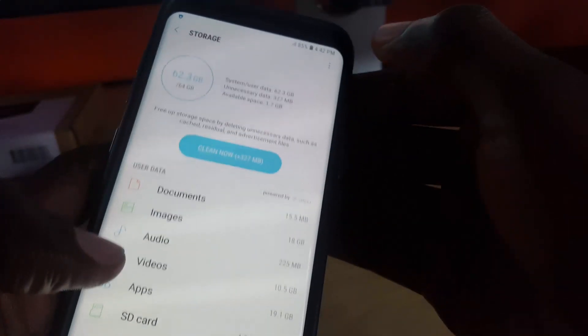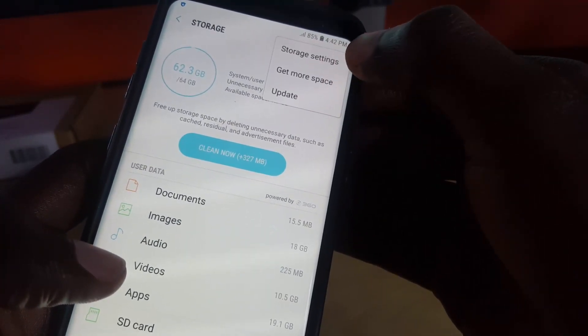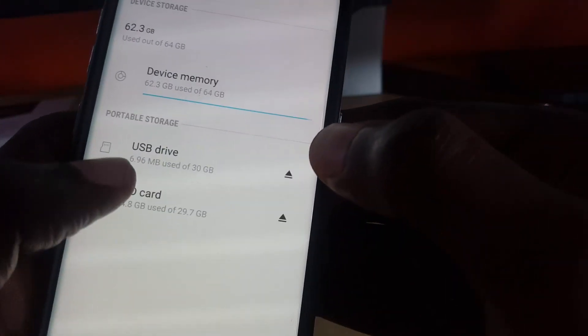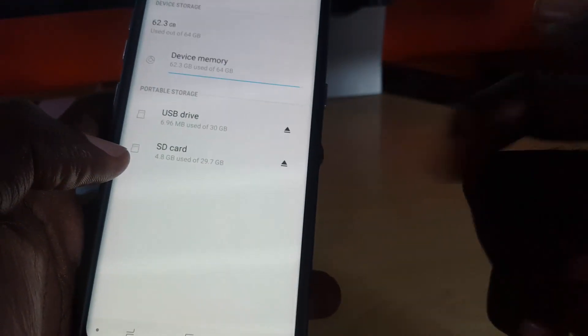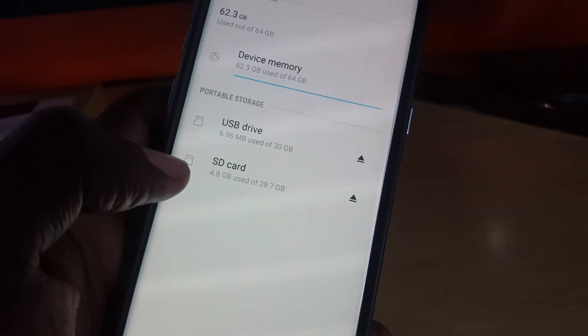Tap on the settings icon at the top and go to Storage Settings. You'll notice it lists your USB drive there. The SD card is stored on the inside of the phone. Go ahead and tap that small arrow next to the USB drive that says Eject.